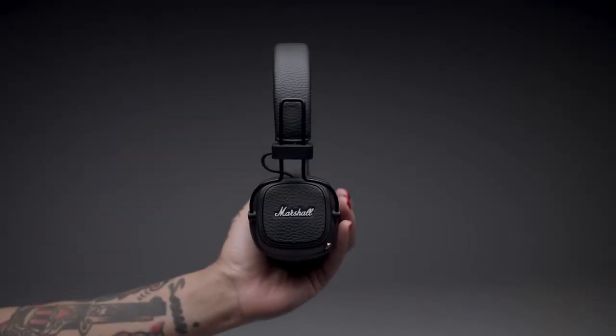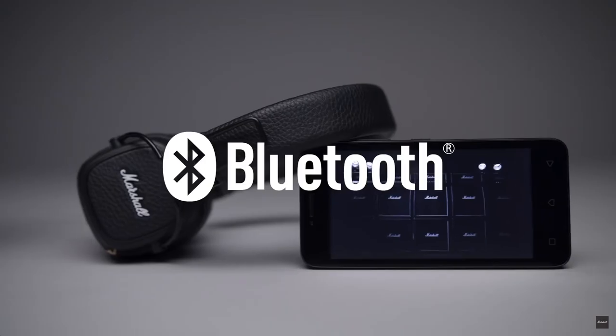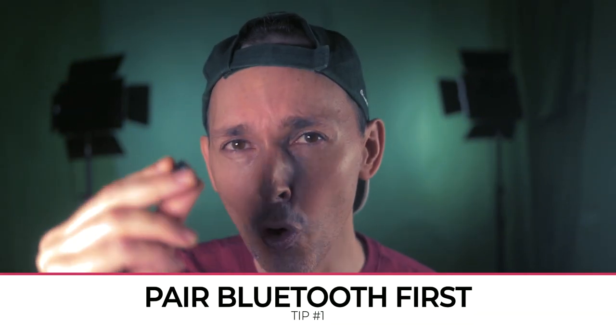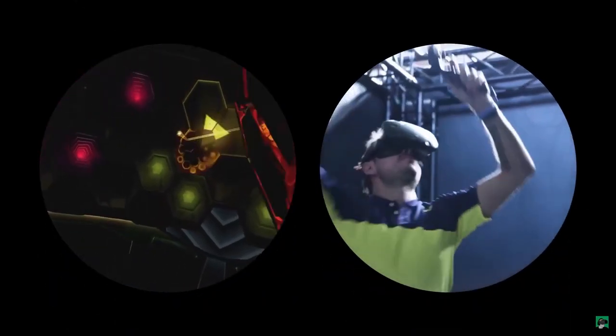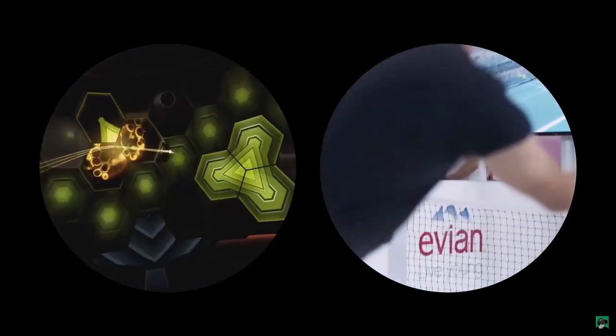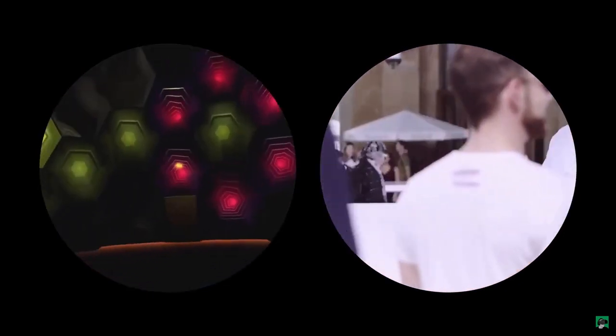Bluetooth headphones and earbuds are going to depend in quality on the brand you get. I only tested the Motorola ones, so your experience may differ. The first thing I noticed is that I always have to pair the earbuds before launching a Steam game, Epic Games title, or anything in virtual reality, including mixed reality. Because if I do it after, I find I get more latency, more audio issues, and sometimes the audio just completely switches off.